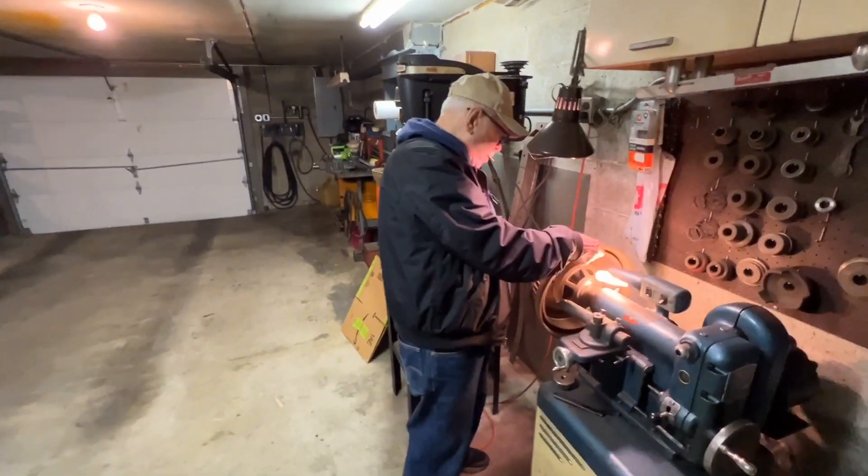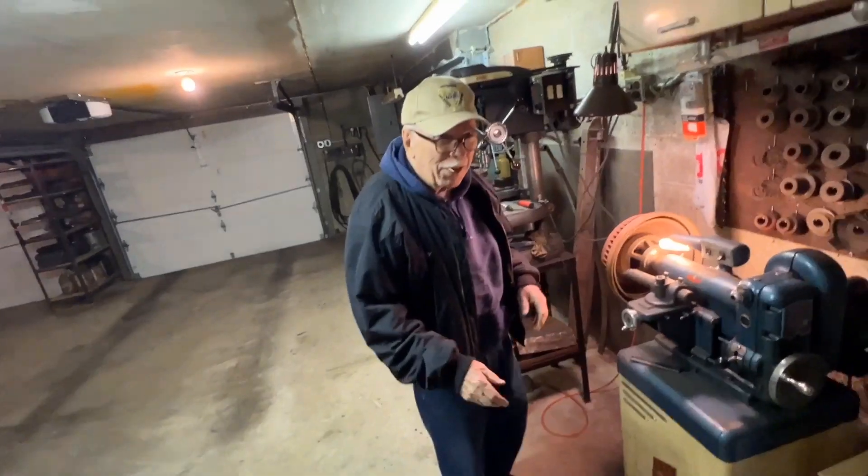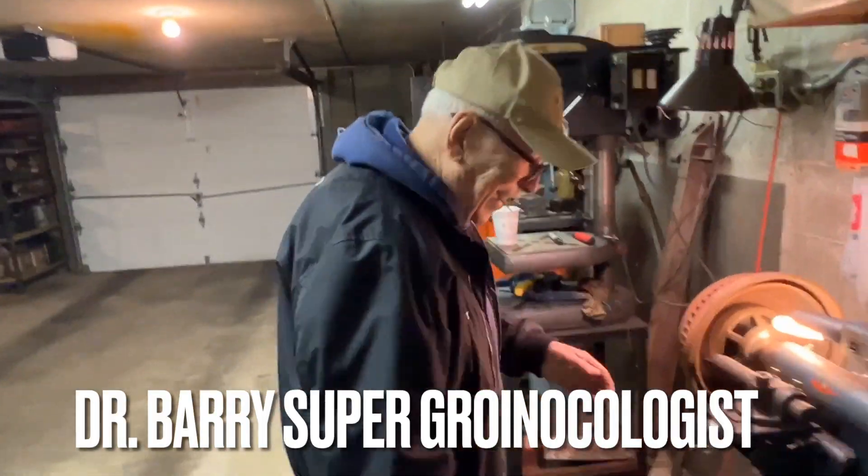Until next time. T-O-F-T-S — Too old for this shit. He's a super groin ecologist. What's that? He's a super groin ecologist.